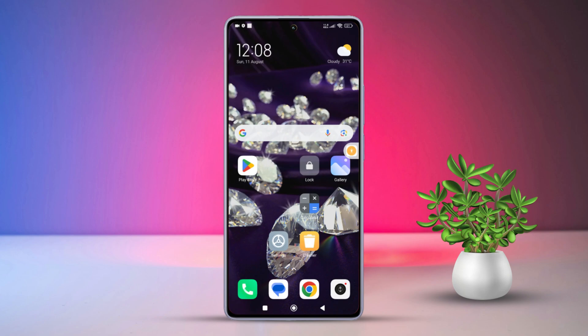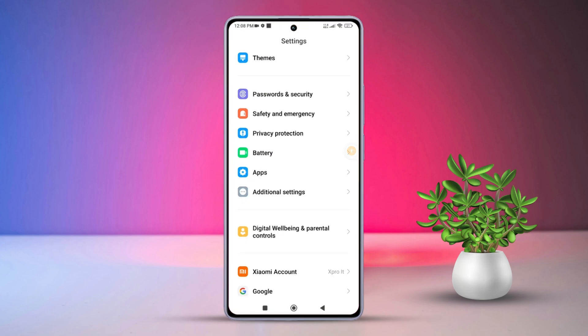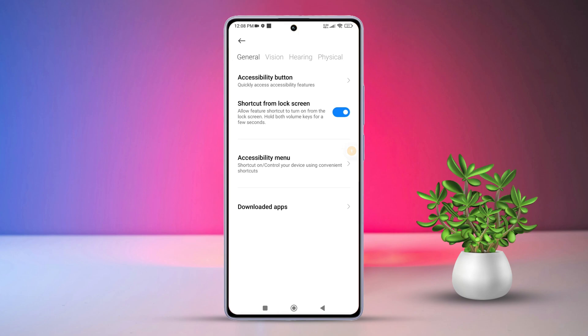Method 2: Use Accessibility Shortcut. Open Settings, then scroll down and find Additional Settings and tap on it. Next, tap on Accessibility, and after that, tap on Accessibility Menu.